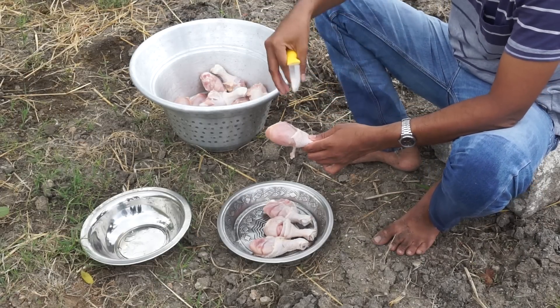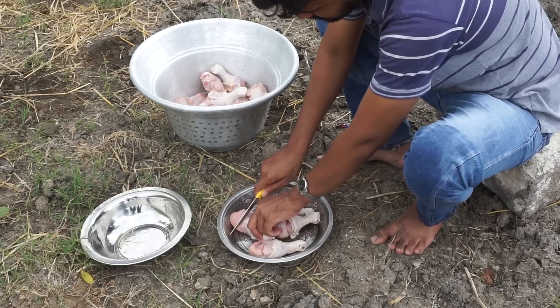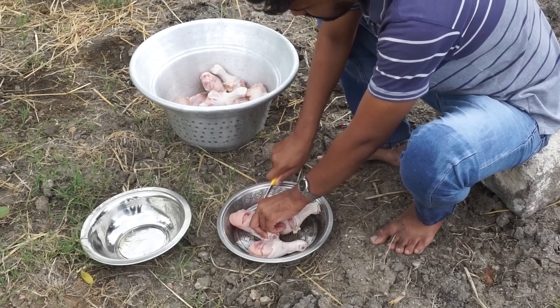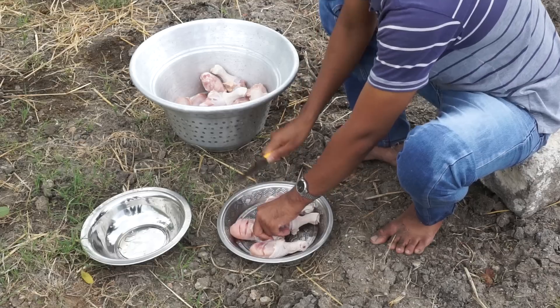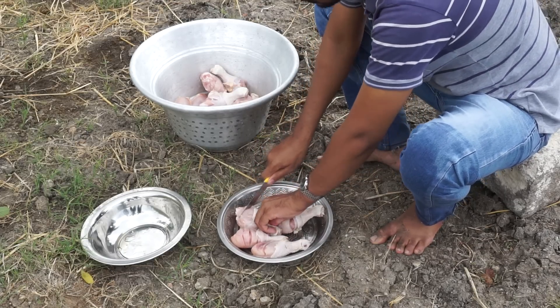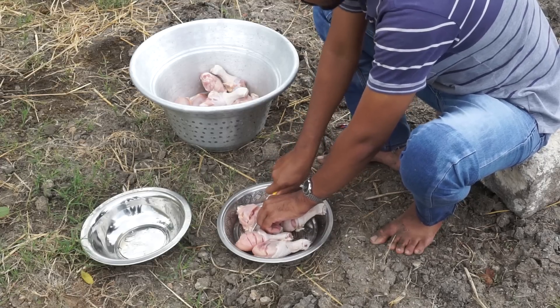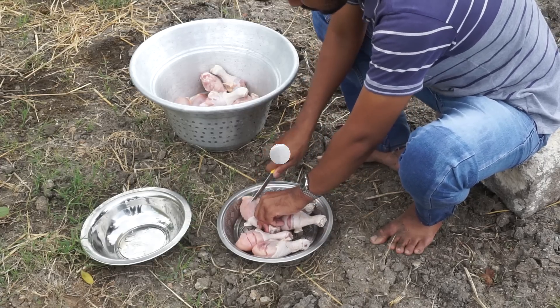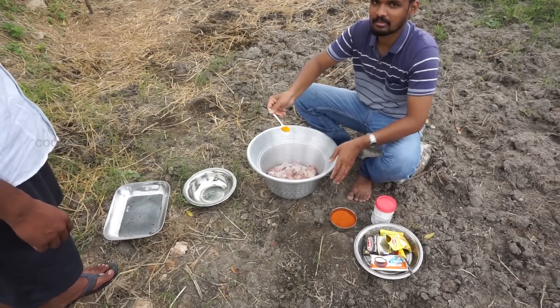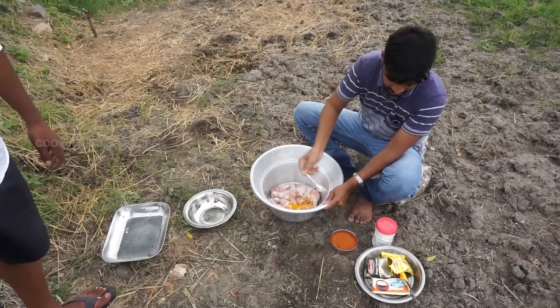Let's cut the chicken and put it in the sauce. First we will mash the ingredients.